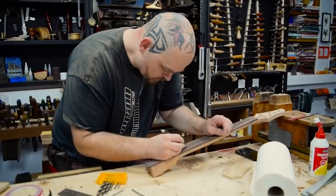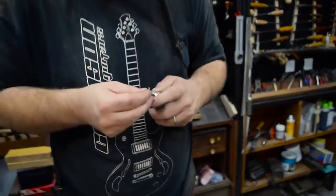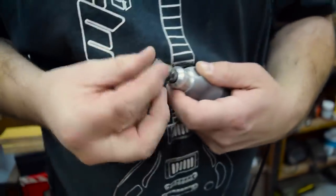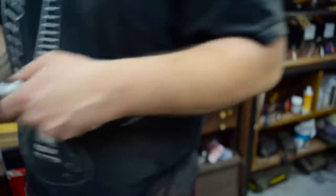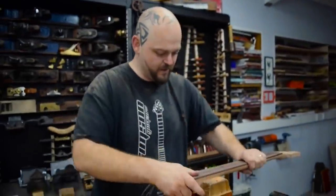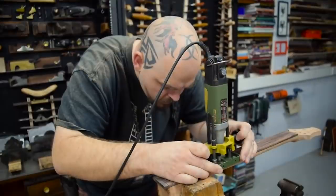This is what scuppered me last time. So, what we have is a little dental burr in the Proxxon router. And I've affixed another one of my favorite little luthier's tricks — I've affixed a small propeller of masking tape to that.